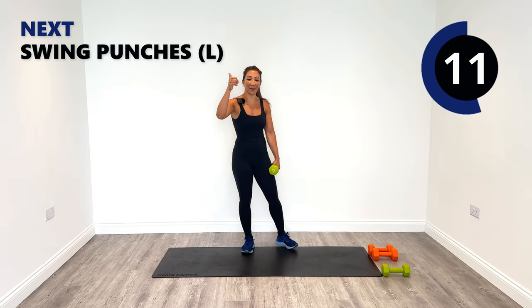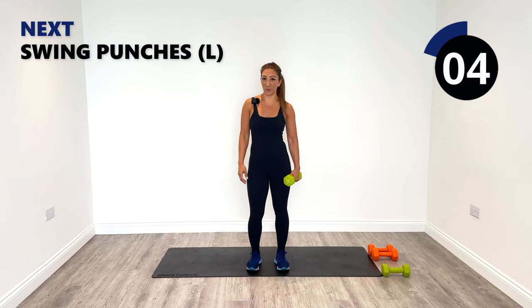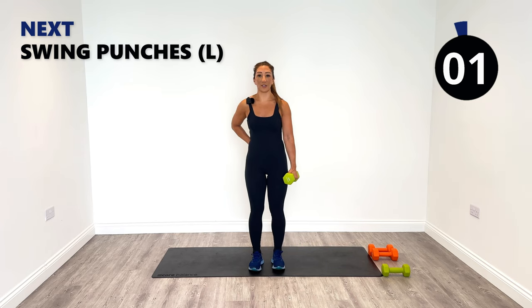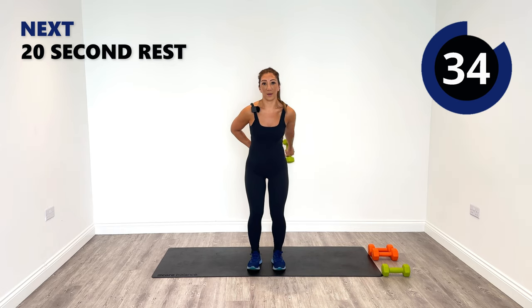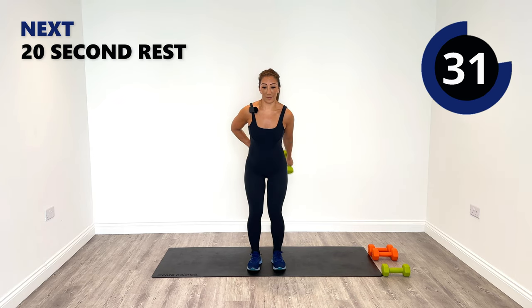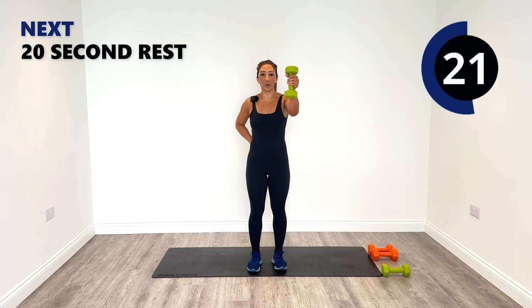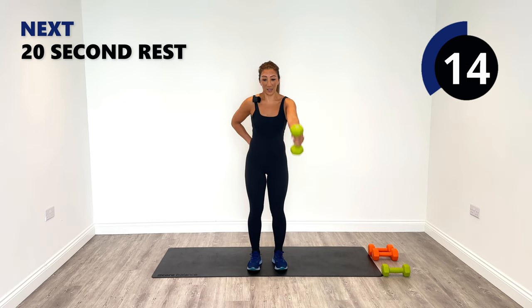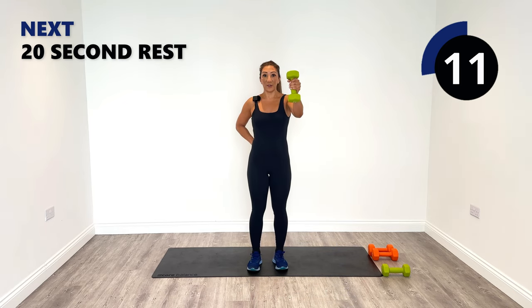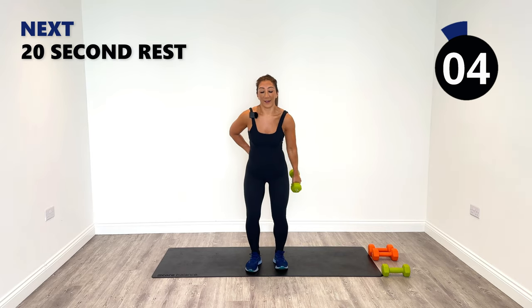We've got the clean and press and the kickbacks coming, then we're going to say hello again to our right side because it would have been resting for way too long. Let's get it back into action. Swing, punch, release — one swing, one forward punch. Let me know in the comments if your left or your right side was stronger or weaker, what you found good about the session and what you found challenging. I always reply to every single person, so let me know.